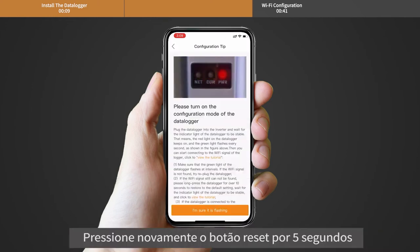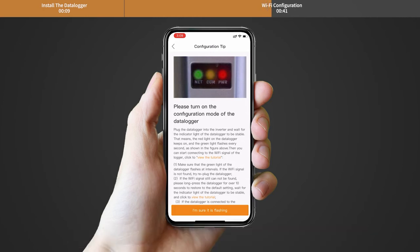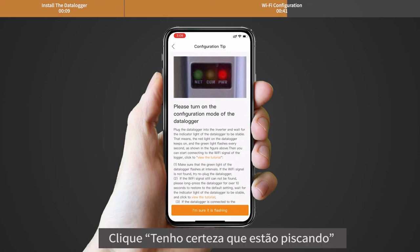Long press the reset button for 5 seconds until the yellow and green LEDs are quickly flashing. Then click 'I'm sure it is flashing.'